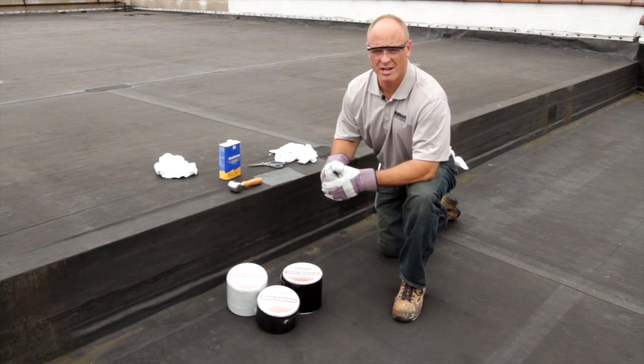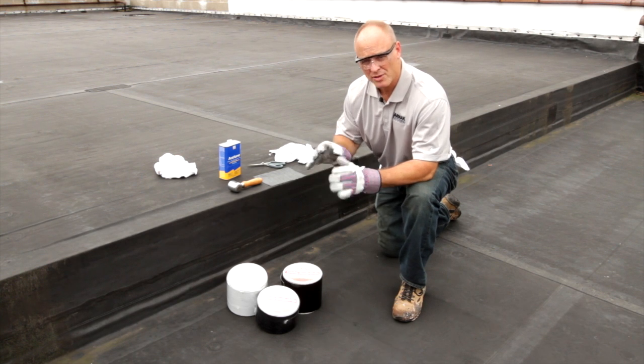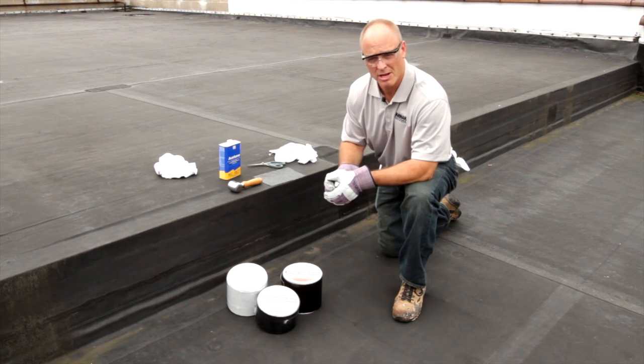Hi, I'm Chris Hudig, the technical sales manager for the Carnac Corporation. I'm here today to talk about 550 Patch & Go self-sealing tape. This is for making repairs to EPDM, TPO, Hypolon, and PVC roofing. We also sell this product for making repairs on metal roofing as well.